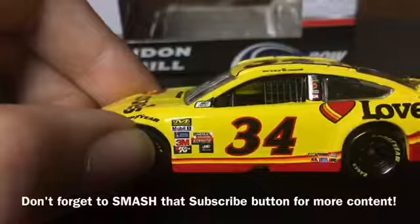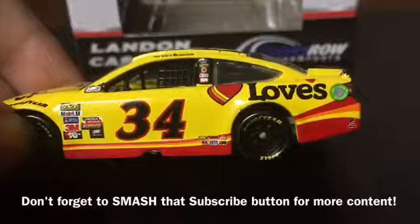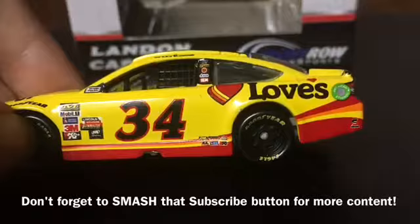On the A-post we have NASCAR Race Car. We have the number 34 on the door of the car. On the rocker panel we have Zach, Lincoln Welders, Mack Tools, Racing Electronics, Sherwin-Williams, and K&N.